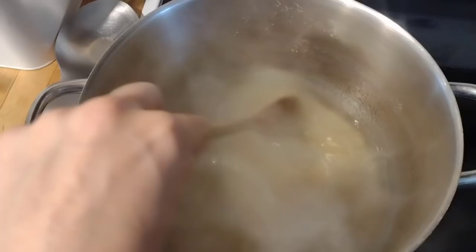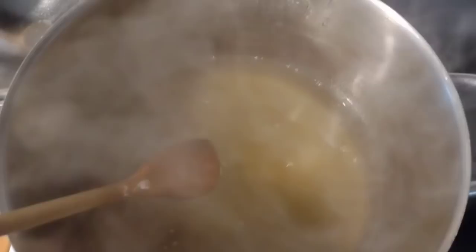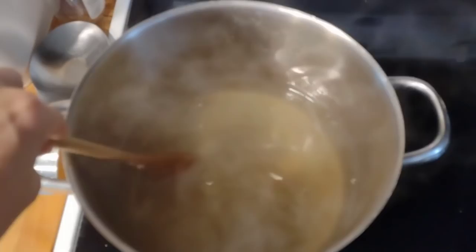Be careful standing over the pot of simmering hot pepper juice — if you take a deep breath of that it can make you cough and burn a little bit. This is definitely something I prefer to do without the little kids helping. I just added my five cups of sugar, and now I'm going to bring this back to a boil, let it boil for one minute, and then get it into jars.